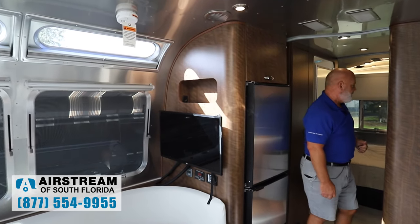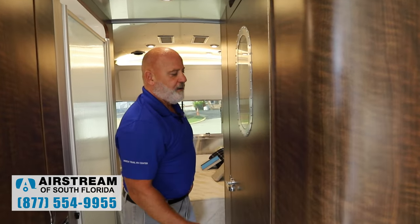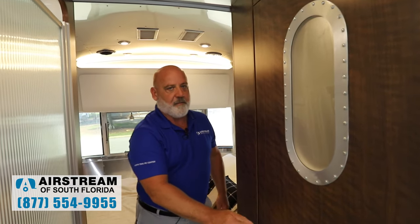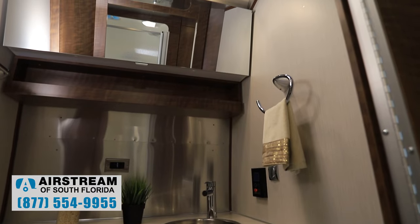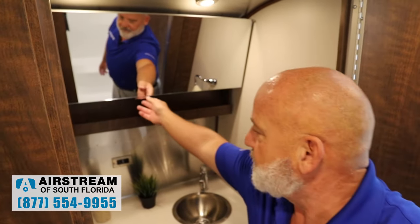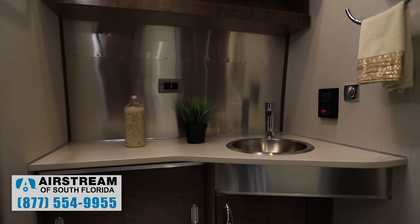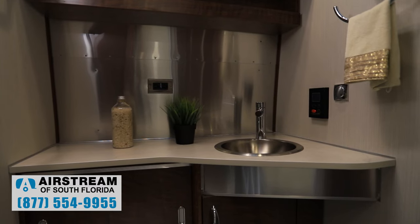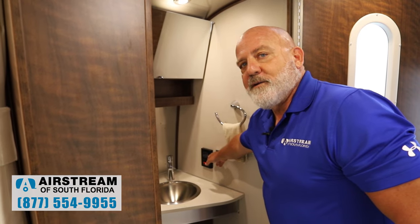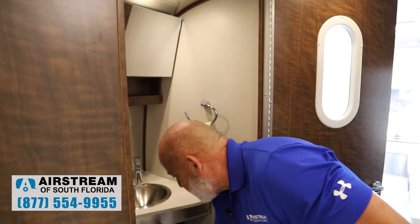Moving back to the bathroom area — the beautiful dark walnut and the portal window. Inside the bathroom, you've got a towel rack, a porcelain toilet, a nice medicine cabinet, and a fan to help with exhaust. You've got a 110 outlet there. This is your water heater monitor — how you turn on the water heater — and that's going to be propane with lots of storage in here as well.